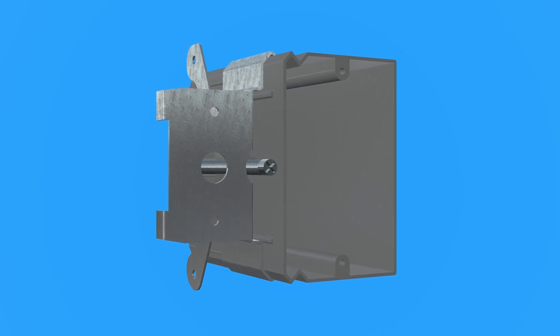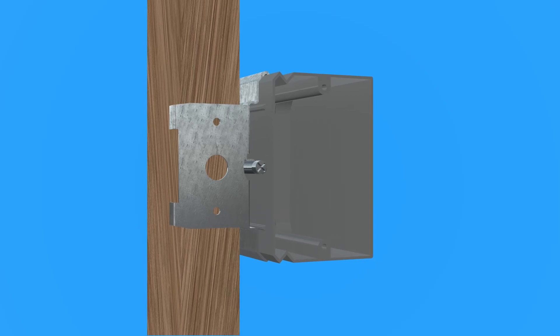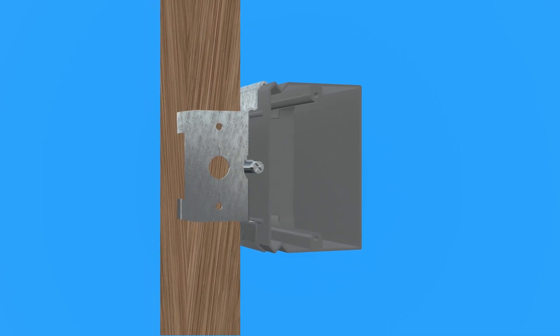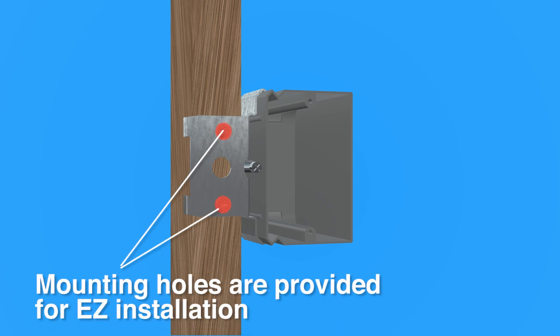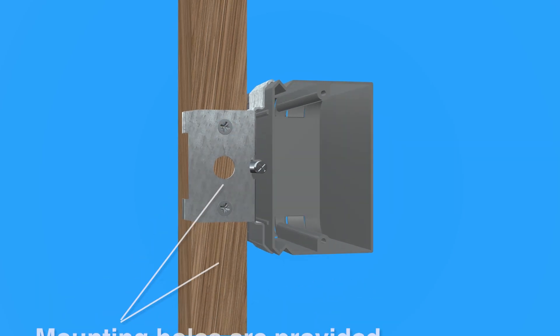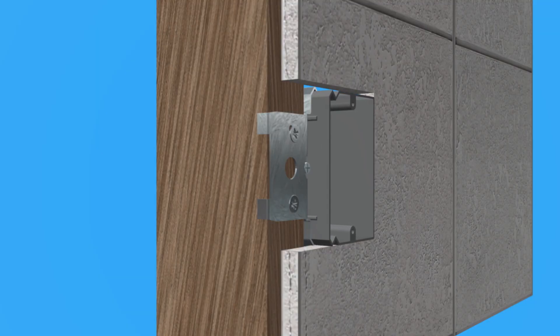To install a Kantec adjustable EZBox, simply place the metal bracket onto any standard wood or metal stud. Position and fasten the bracket onto the stud for secure mounting. The box holds itself firmly in place while you run screws into the pre-drilled holes to anchor the box securely. Now you're ready to adjust the depth — simply turn the adjustable box screw to bring the box flush with any surface.